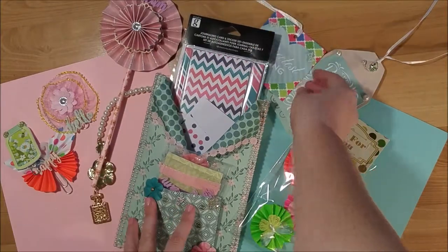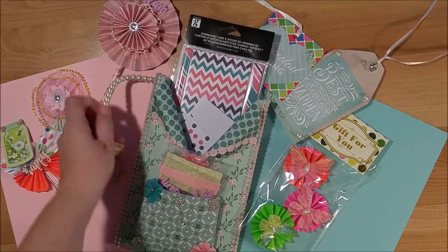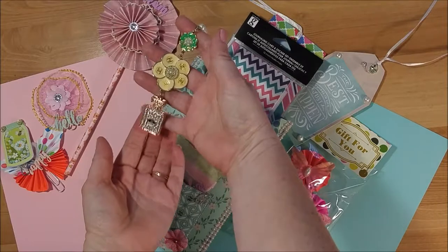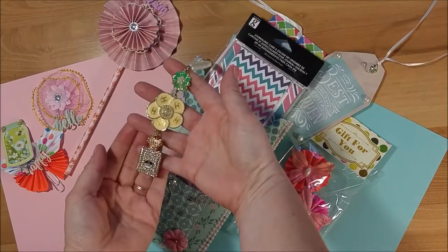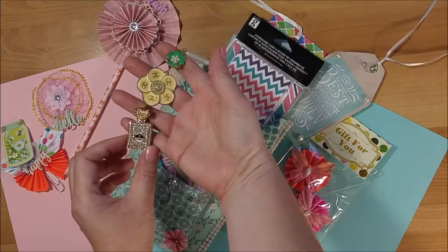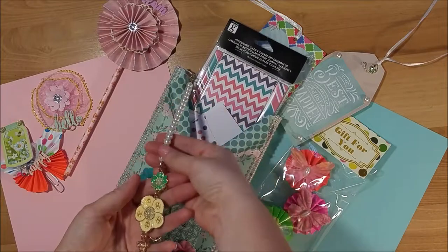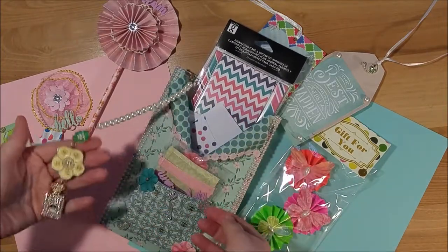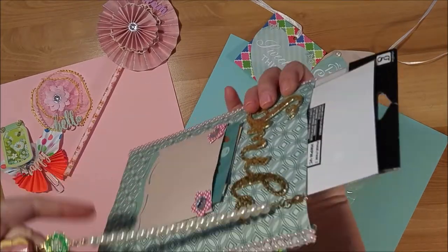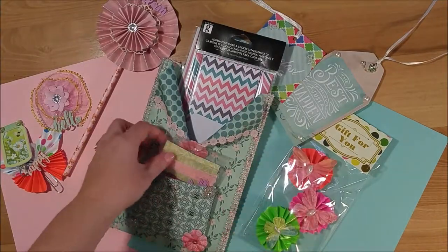We had to include either a tassel, pom-pom, or charm dangle, and she made this really pretty charm for me. It has two flowers and then a Chanel perfume bottle — it's so beautiful. She has it tied up with a string of pearls at the top and it's hooked to the back of the loaded envelope.